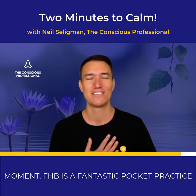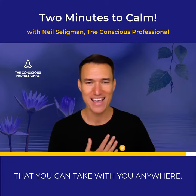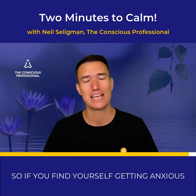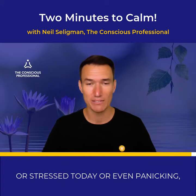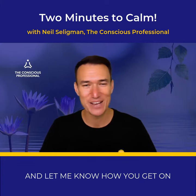FHB is a fantastic pocket practice that you can take with you anywhere. So if you find yourself getting anxious or stressed today, or even panicking, give FHB a go and let me know how you get on.